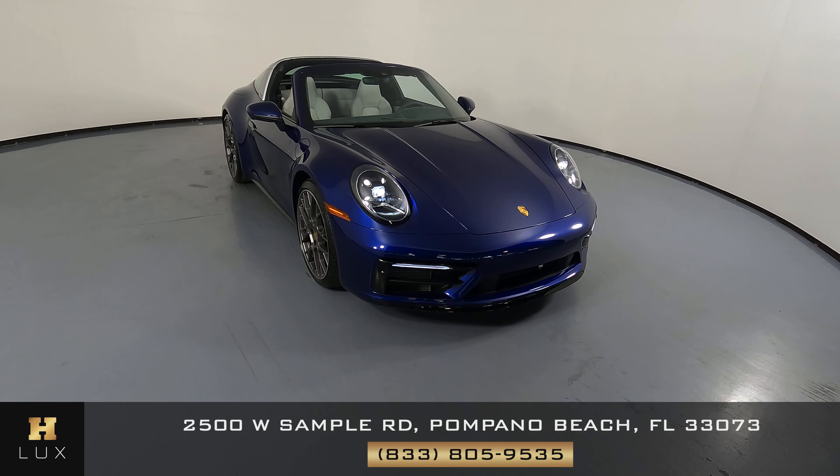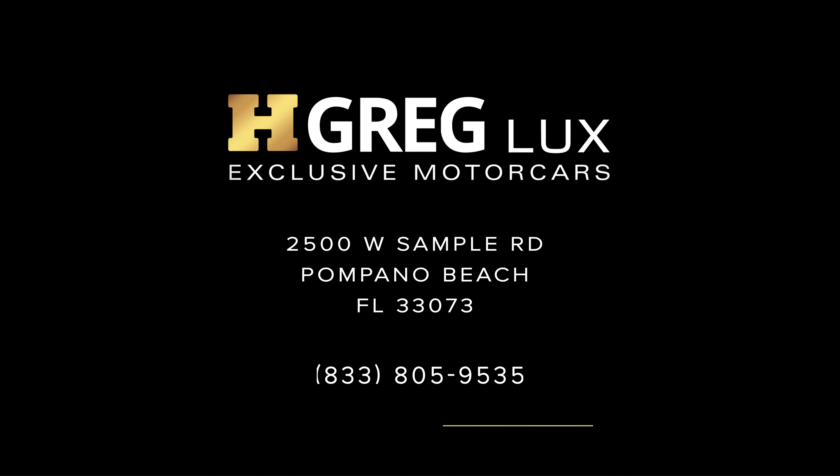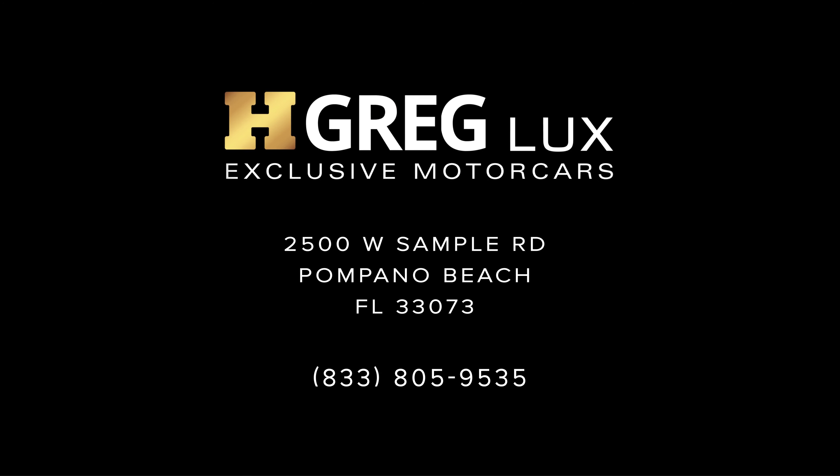Thanks for watching this video. If you have any questions, please do not hesitate to speak to one of our representatives. We'll see you next time. Bye.